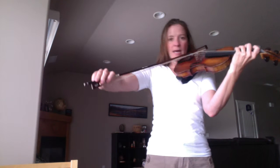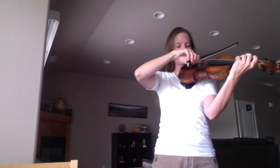Nice and in line with your arm. This is third finger. We're going to do fourth finger next — half step. Half step means they're right next to each other. Make sure it's in tune, so play it. Make sure it matches your open D.